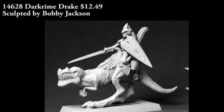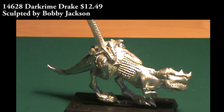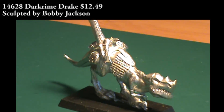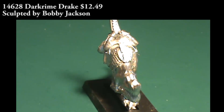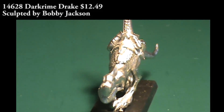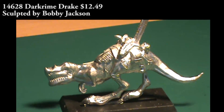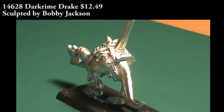Into the Warlord line, we have a Dark Rhyme Drake, for the Dark Reach faction of Dark Elves for the Warlord game. This is a three-piece miniature and it comes with a cavalry base. You get the big lizard as a single piece, which has molded as part of it: the saddle, some extra bits of equipment and armor, and the legs of the rider. The top half of the rider, who's carrying a sword and shield, is a separate piece, and the shield is actually another separate piece. This is a female rider.